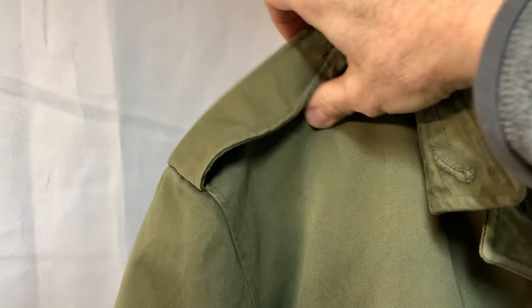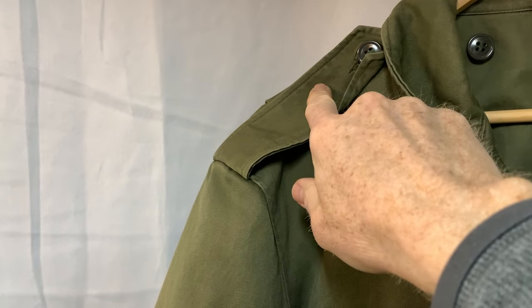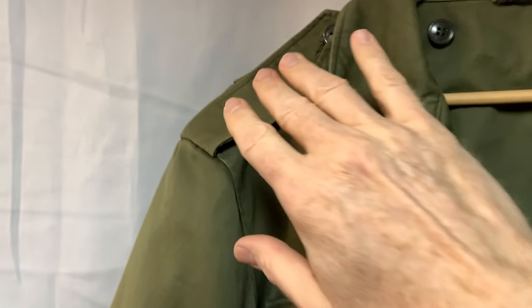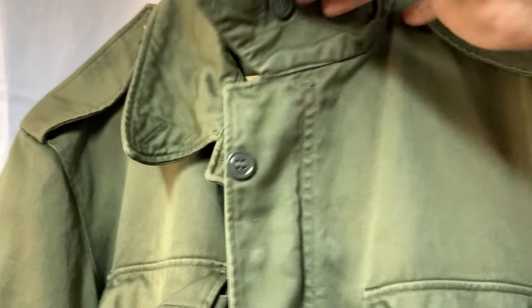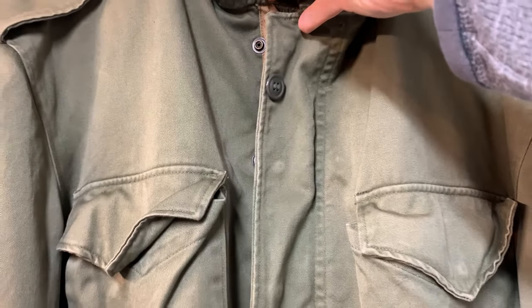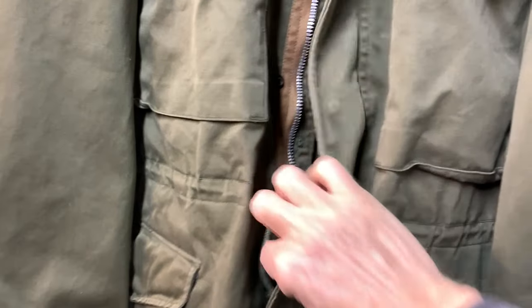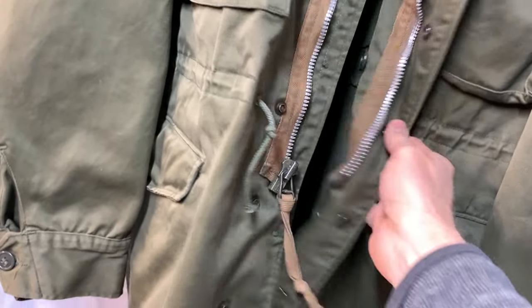Just like all the earlier M65s didn't have these, but the M43s did, and then the later M65s did. So this is the collar — you do have a button there. I'm not sure what that actual button is for, because there's no buttons on this, it's all snaps. So it has a bit of a wind flap here and then a wind flap that goes over.